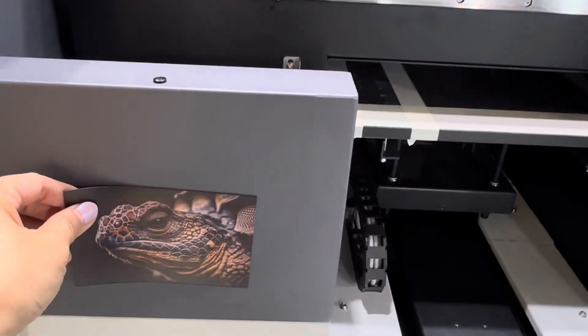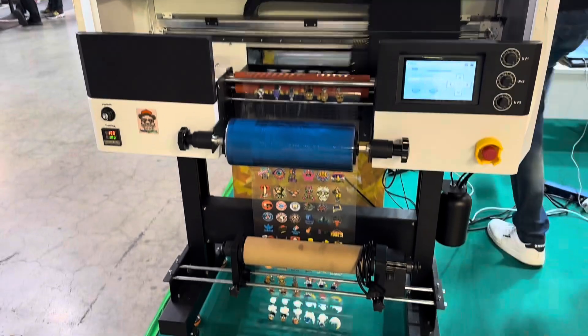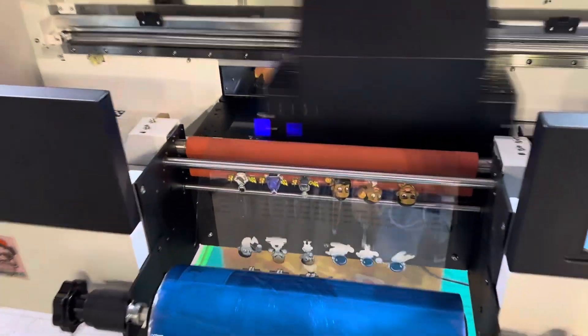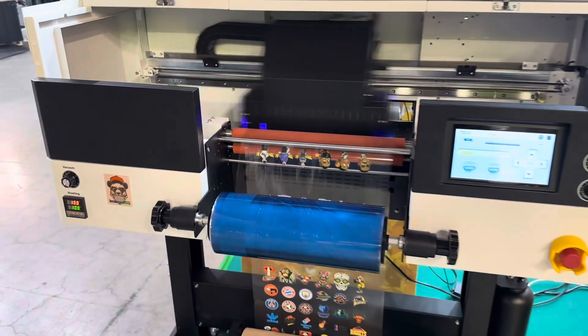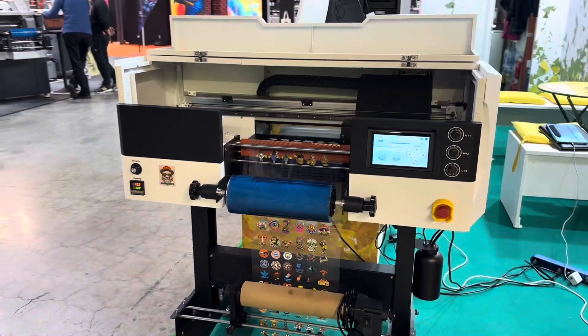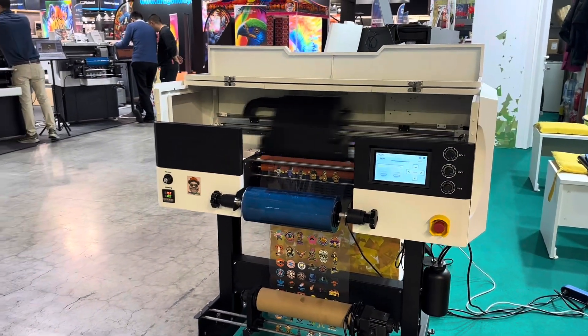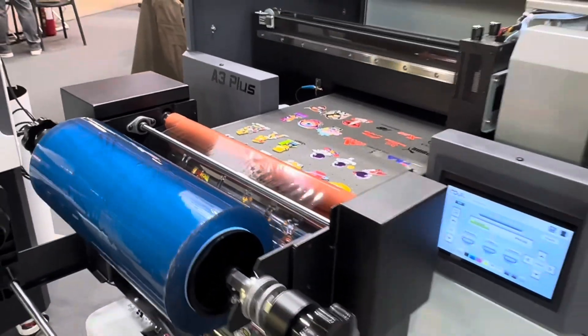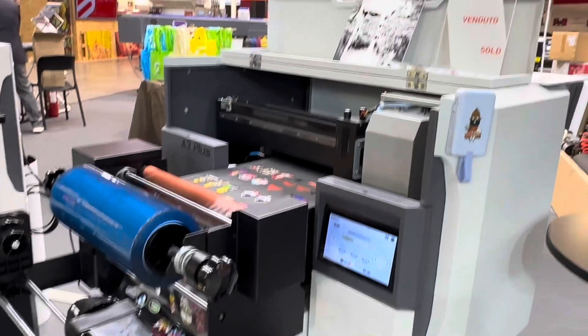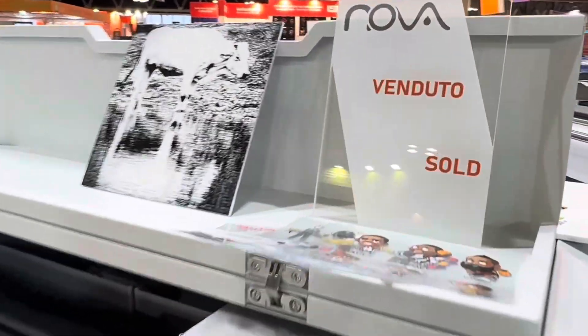Magnetic sticker. Printing on label. Also can be printed by this machine. After printing, it's a sticker.